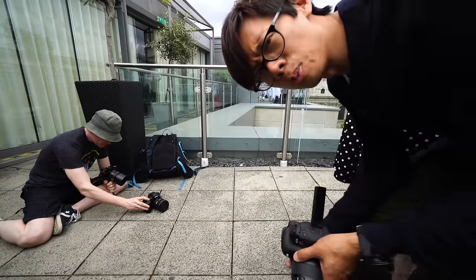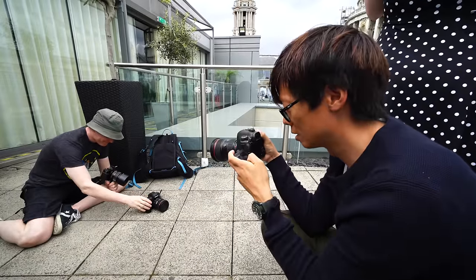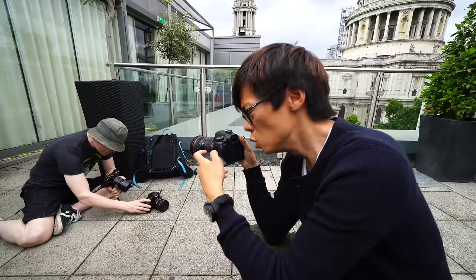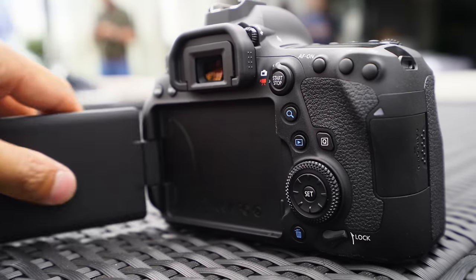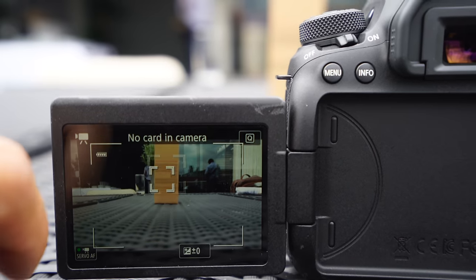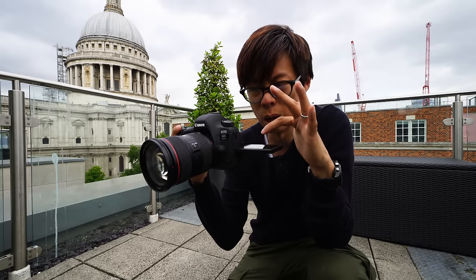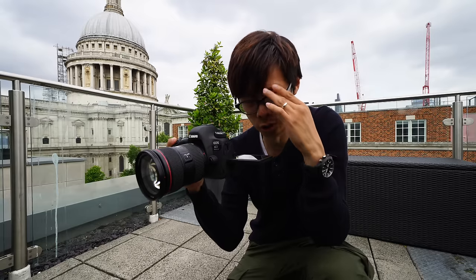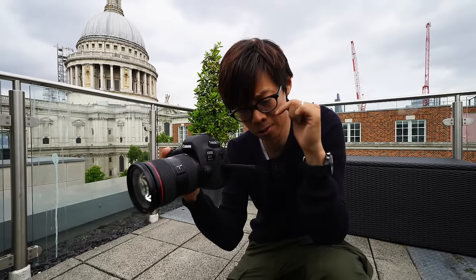I've spotted something very rare - a Gordon. Camera Labs Gordon. The dual pixel AF has 80% coverage and you can use the new tilty flippy screen. This and the A99 II are the only full frame cameras with a fully tilty flippy screen. The 6D Mark II uses the touchscreen for focusing or for focus and taking the shot. Let's press the screen and see how long it takes. That's touch shutter.